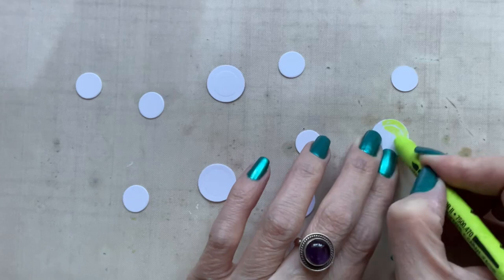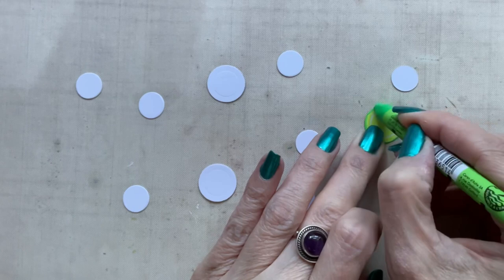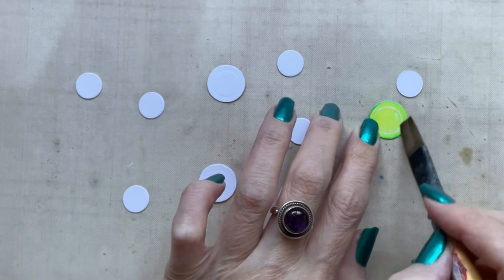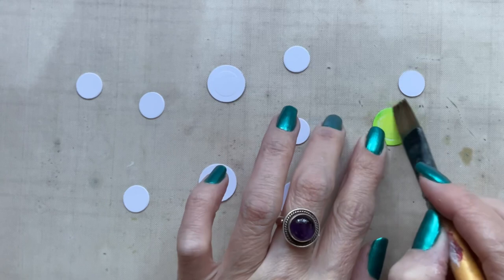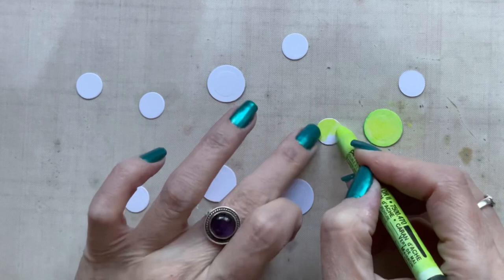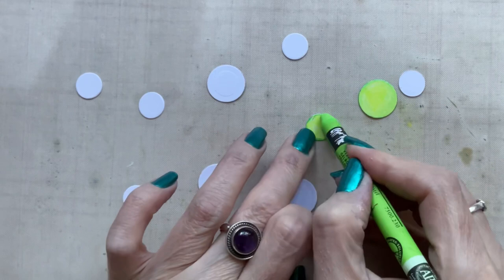Now I'm adding some further die cut elements — some die cut circles. The larger one is a Spellbinders circle and the smaller one was taken from a random die set that had a circular piece, since the smallest Spellbinders one I had was the larger one. Again I'm using the Neo Colours to match the heart pieces already on the page, applying them by scribbling on some colour then adding water with a paintbrush to melt them, going from light in the centre to dark at the edges — exactly the same technique as the hearts.